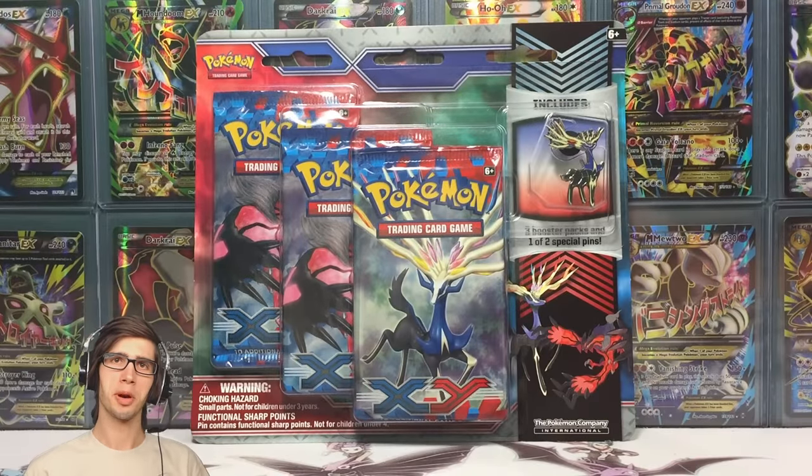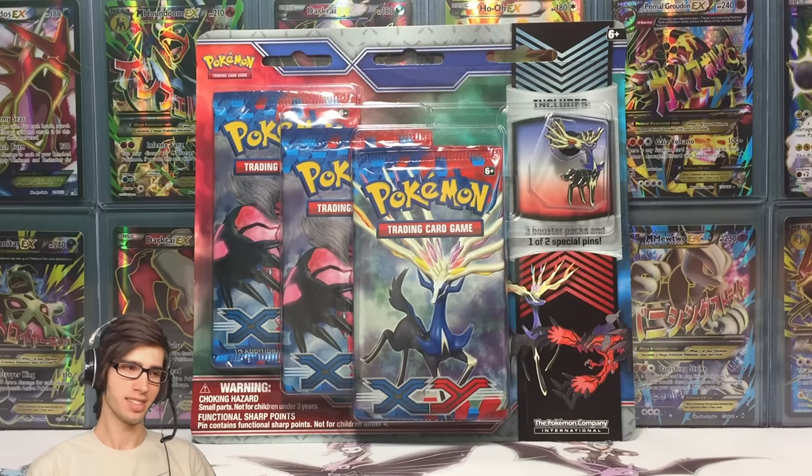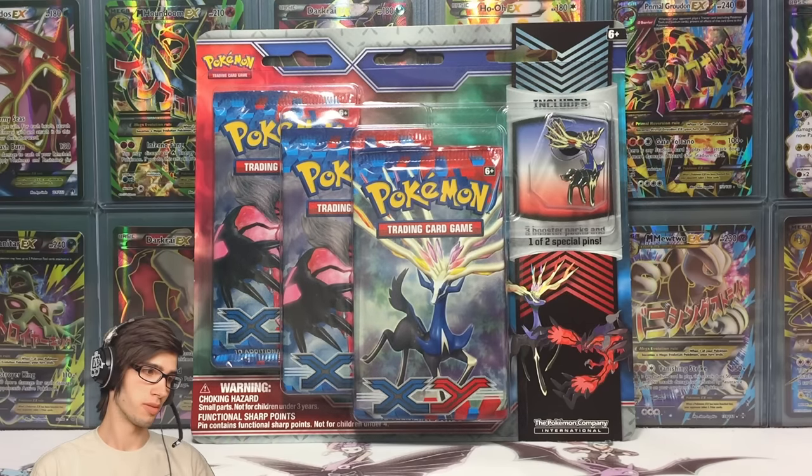What's cracking YouTube, my name's Brody and welcome to another Pokemon Trading Card Game opening. Today we're back with a Zonius XY base pin triple pack blister.